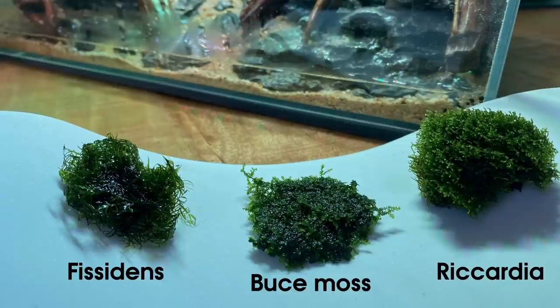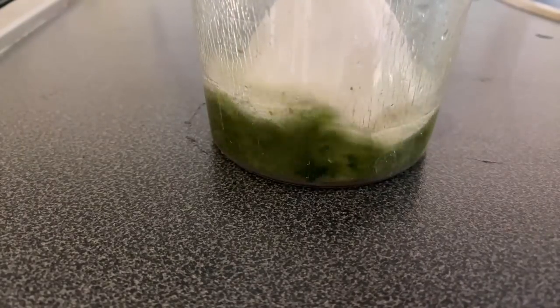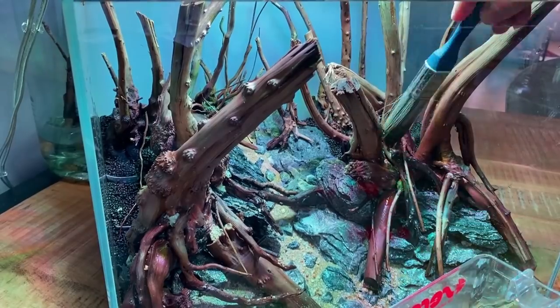I used three different types of moss: Ricardia moss, Fissidens moss, and Booze moss. I blended them with a stick blender until we had a moss paste and applied it all along the entire hardscape. Then I covered it with plastic film and kept it very moist for about three to four weeks.